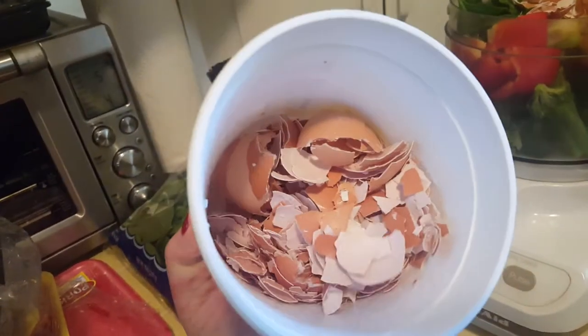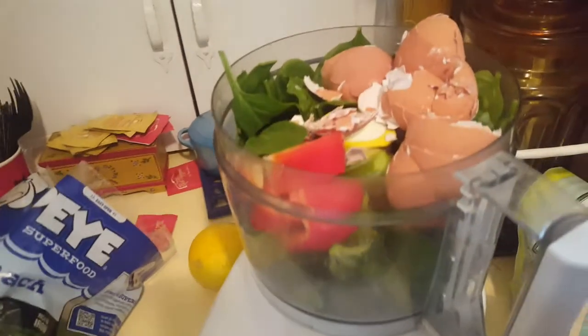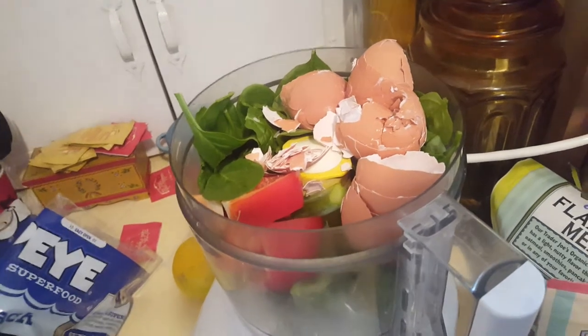No eggshells go to waste. Any eggs we eat, I put the shells in a little container in the freezer. Here I have red pepper, broccoli, spinach, and some eggshells, and I'm about to blend that all up.